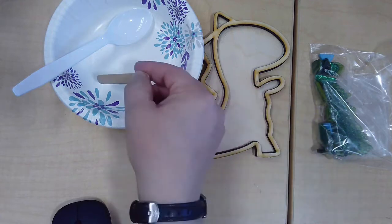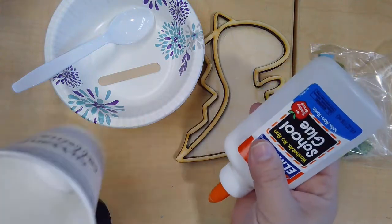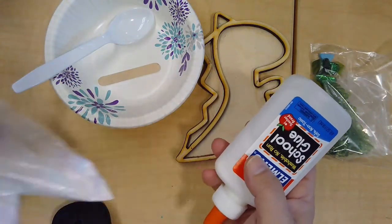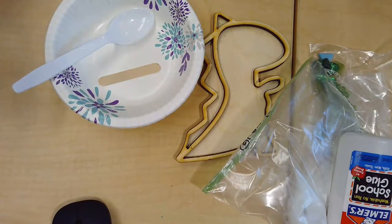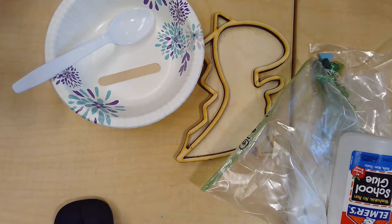A craft stick for picking up the glass tiles — you'll see how that's used later. Some school glue to glue things down before we grout, a bag of powdered grout, and you're going to need a cup with some water later for the grout.